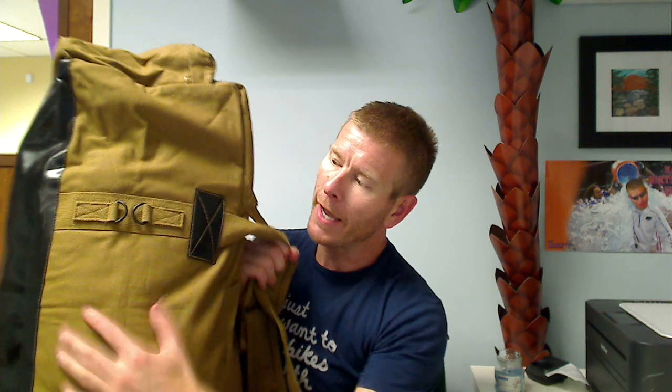It also has these other straps so you can strap things down to the side of the bag, which makes it really handy whether using it as a duffel bag or as a backpack. For example, if you have a foam camping mat that usually takes up a lot of space, you can strap it right here and it'll be out of the way — whether carrying as a backpack or a duffel.